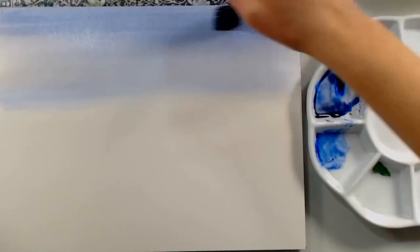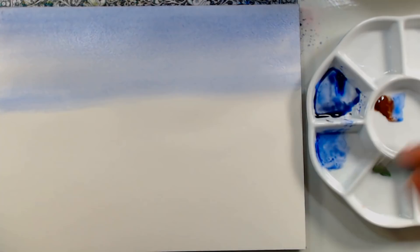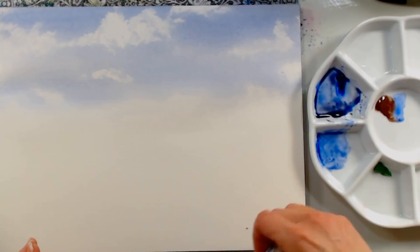When you're working with student grade watercolors in tubes, it's a great idea to use them fresh from the tube because then you'll get a more vibrant color and it will be much more similar to working with an artist grade paint. I always suggest to my students to start off with a student grade paint and then go to an artist grade paint. There I just dabbed out some clouds with paper towels — all you do is press and lift. Don't wipe your paper because you can end up damaging the surface.